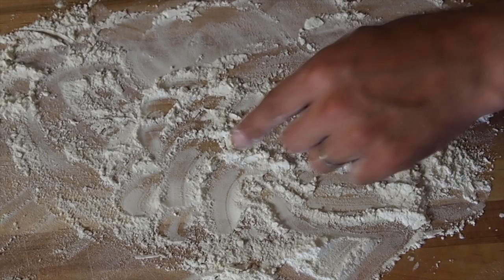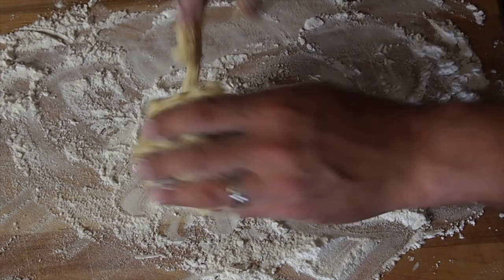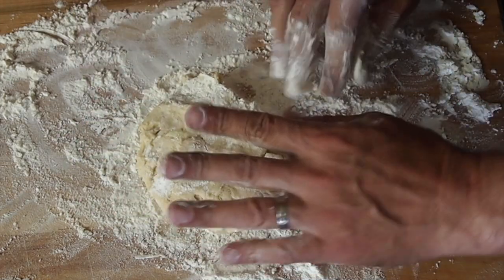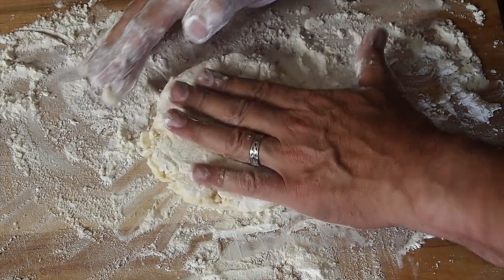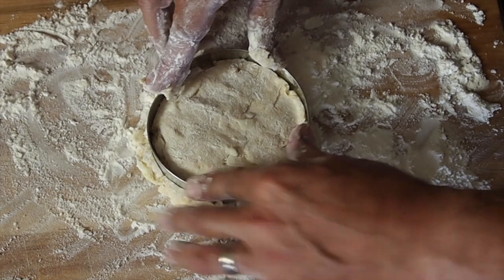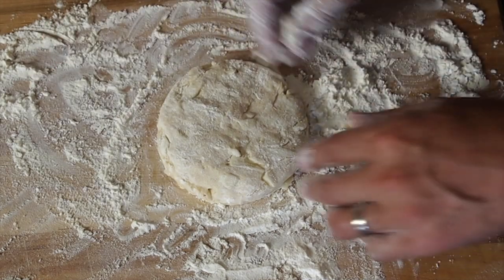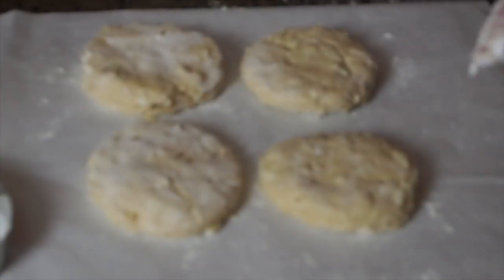Alright guys, five hours passed and we are ready to make some donuts. We have a well floured cutting board here. I am just going to grab a handful of dough and pat this into a bit of a patty. I have about a four, four and a half inch ring. And we are going to repeat. Alright guys, we are ready to cook, so let's head out to the egg.